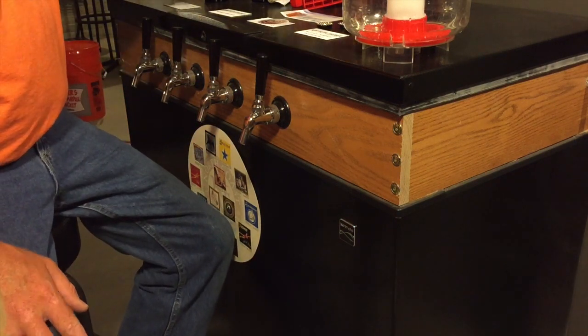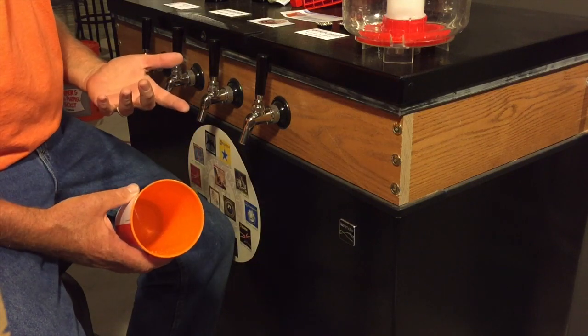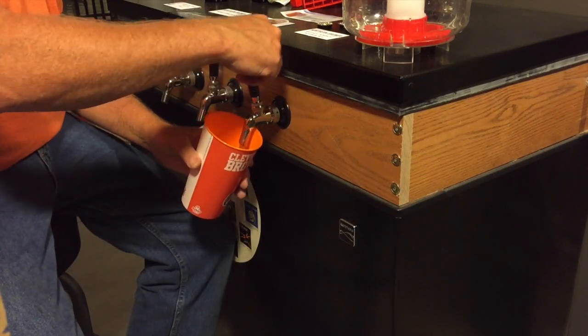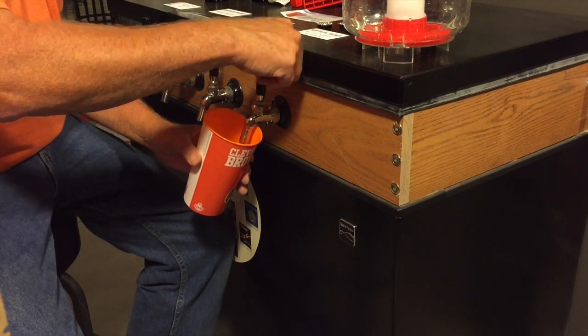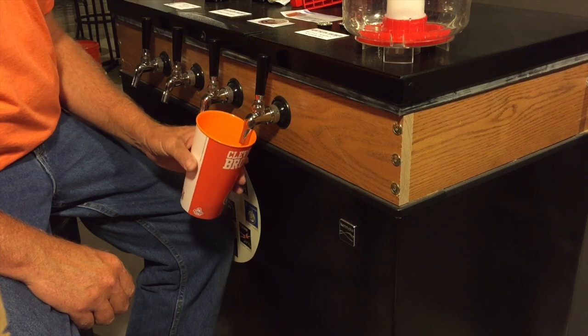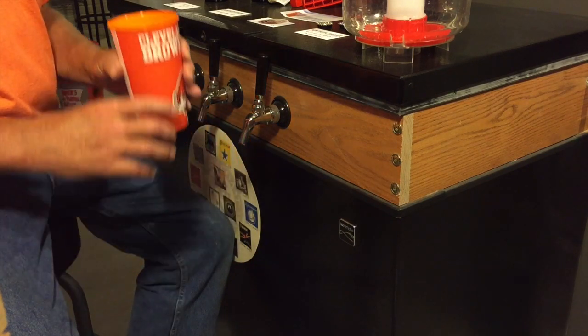First you want to make sure that the tap is clean and make sure that we're not going to pull any sediment out of the bottom of the keg the first time we pull on this. That's about four little hits on here — make sure that we don't have any sediment in the keg. The bottom sediment is going to come out with that first pour.